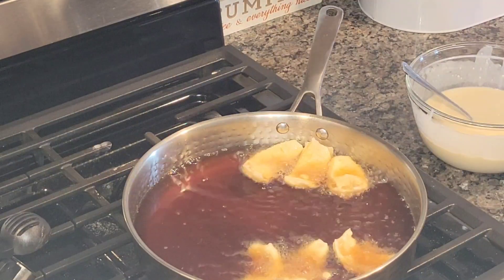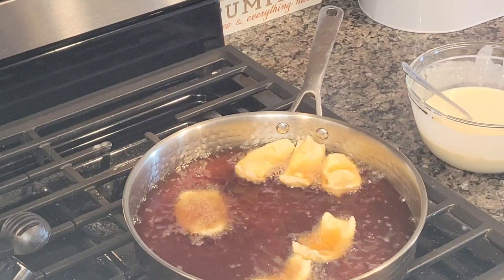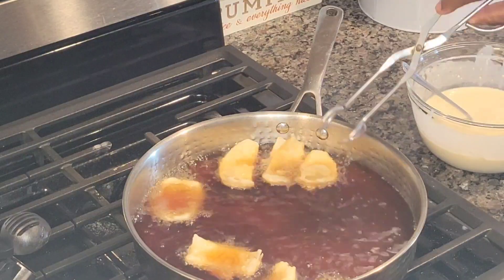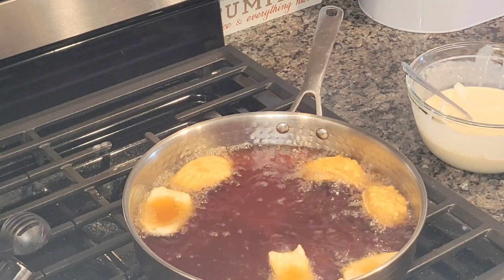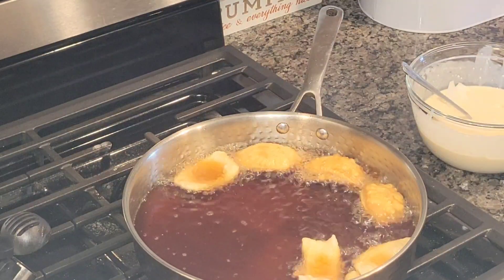Make sure that you don't overcrowd your pan so that everything will cook evenly. We're going to let these get golden brown. I'm going to show you the first batch, then finish them up, come back, get it plated, and add a special sauce for dipping.